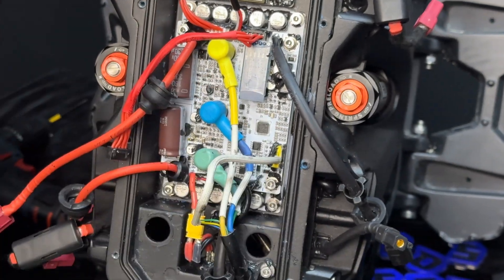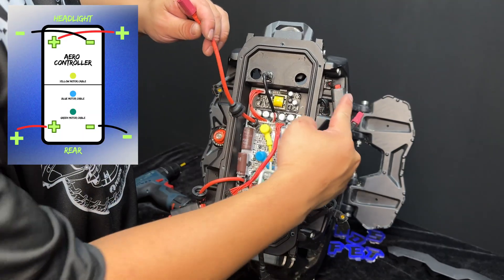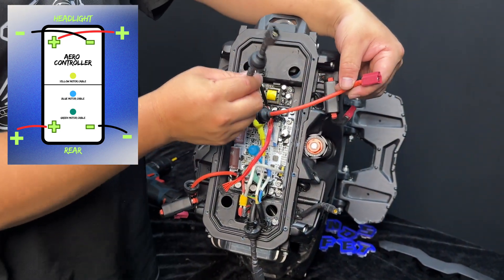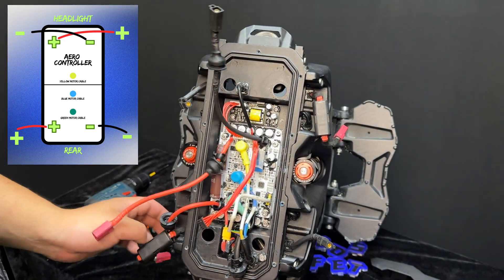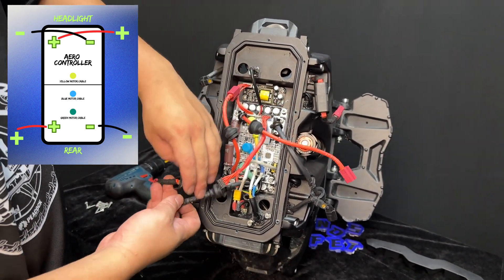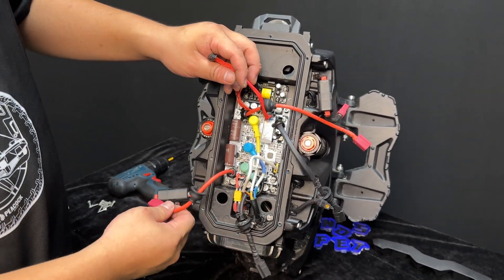After reinstalling the plugs onto the control board, it is wise to reinstall silicone. The top left battery positive cable goes to the top right and the top right black negative cable goes towards the top left. For the bottom of the controller, the battery positive goes directly into the bottom left and the negative cable on the bottom right of the controller goes to the gap on the bottom right.